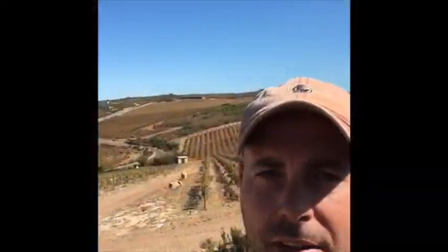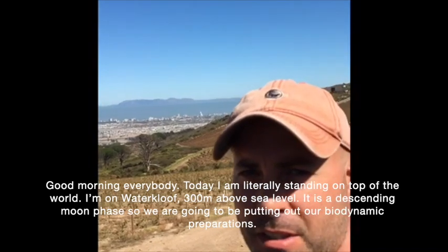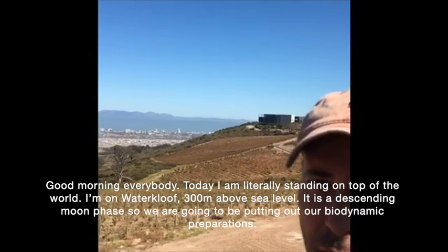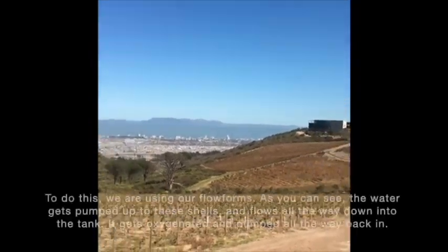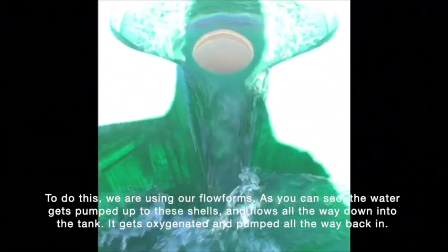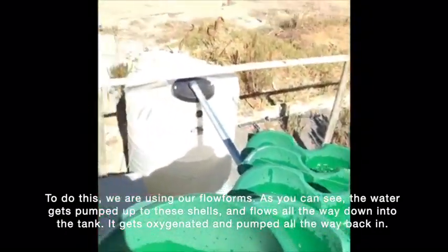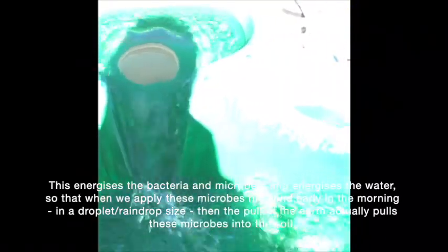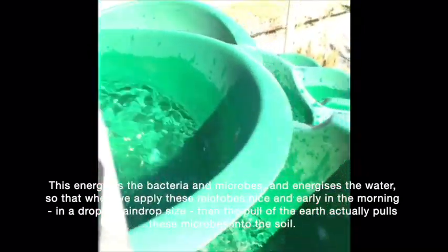Good morning everybody. Today I'm literally standing on top of the world — on Waterklear, 300 meters above sea level. It is a descending moon phase, so at the moment we're going to be putting out our biodynamic preparations. To do the biodynamic preparations, we are using our flow forms. You can see the water gets pumped up to these shells, flows down all the way into the tank, gets oxygenated and pumped back. This energizes the bacteria, the microbes, and the water.